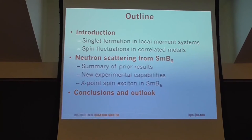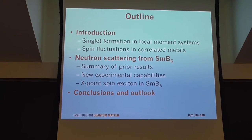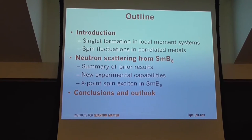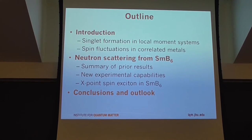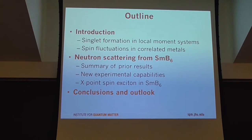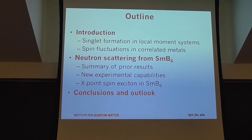I'm going to talk a bit about what I'll call singlet formation — first in local moment systems, where it's really pretty straightforward. Then I'll try to extend that into thinking about that kind of behavior in a correlated metal. And with that behind us, we'll begin to think about the neutron scattering from Samarium Hexaboride.